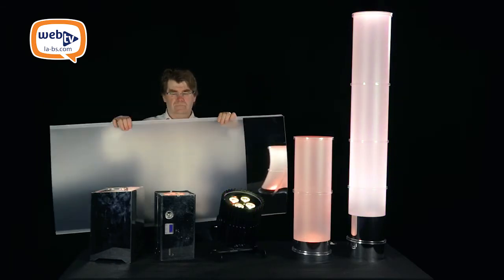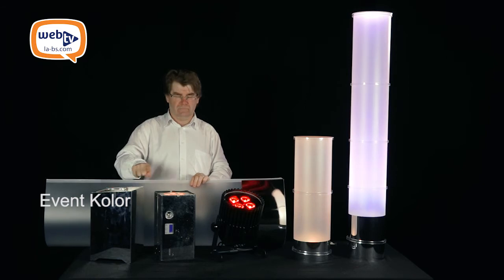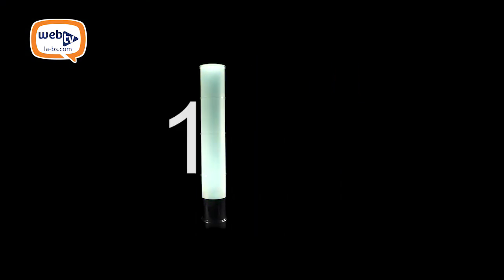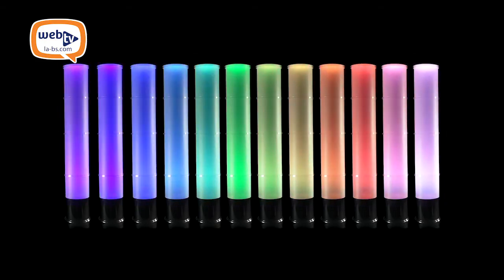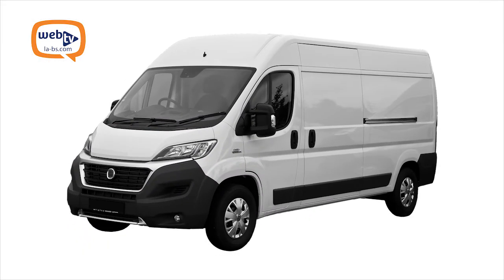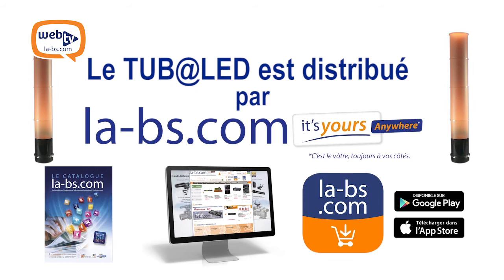We can also provide an XL version for much bigger uplighters on the market. A complete kit of 12 tubalettes including accessories can be transported in a slipcover. What previously required a van or a lorry for an event or party, you can now do with a single car. This very innovative French-designed tubalette is distributed worldwide by LABS.com.